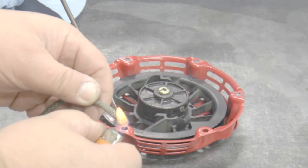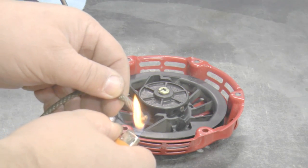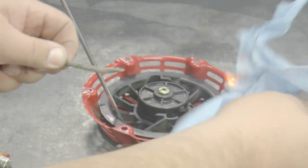Use a lighter or match to burn the ends of the rope. Once the rope begins to melt, blow out the flame and quickly wipe the ends of the rope with a towel. Squeezing and twisting the towel as you pull it will produce a nice point on the end and make it easier to install.